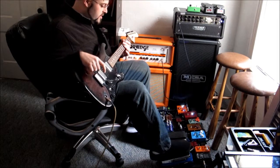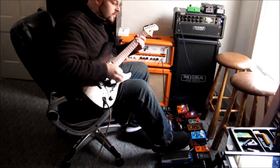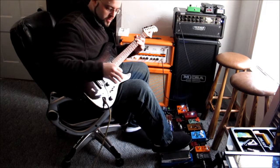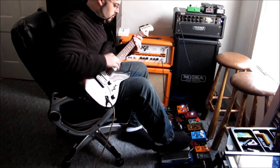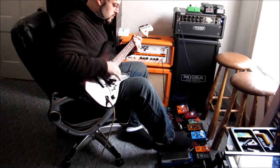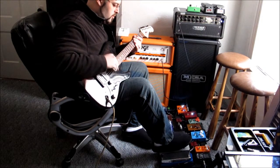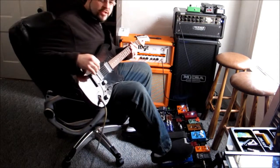So here is the standard Vox. Here's my clean tone first of all. [plays guitar] Here's the Vox potentiometer in the Beast. [demonstrates sweep] That gives you a good idea of the ranges there for the sweep.